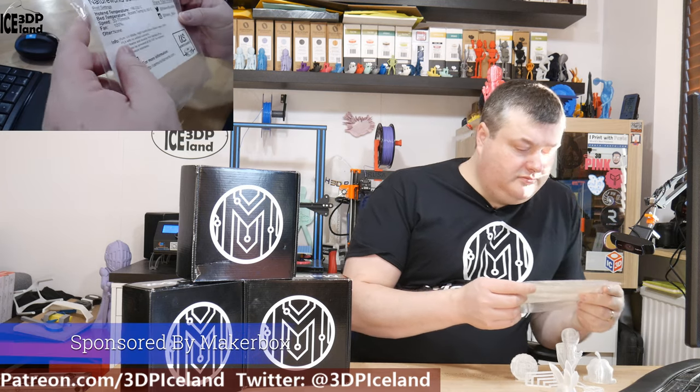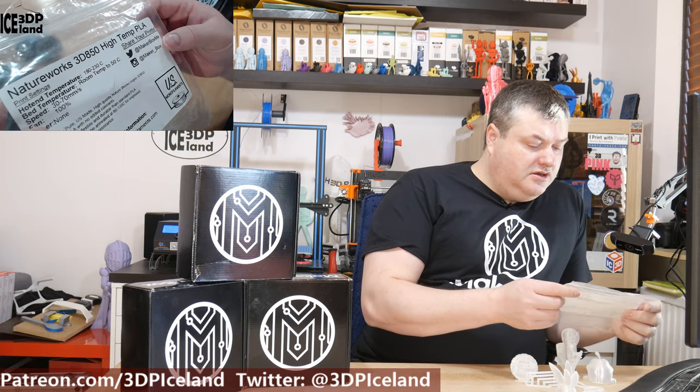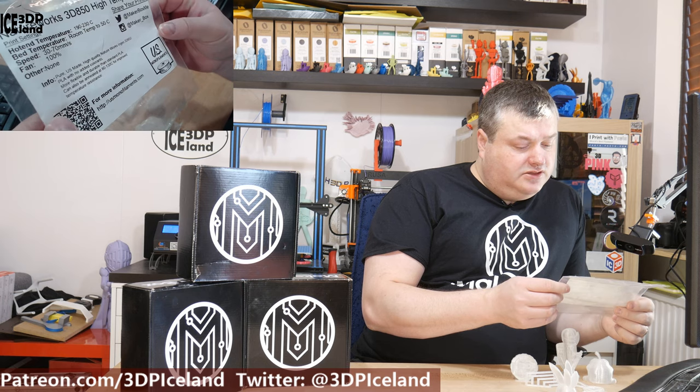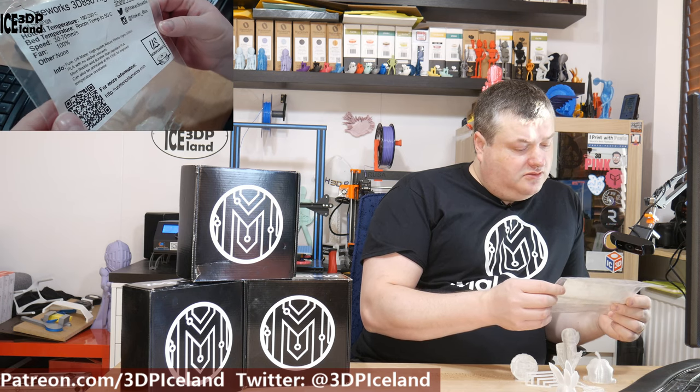This is a clear PLA filament from Natureworks, or US Monofilaments, called Natureworks 3D 850 High Temp PLA. On the sticker it says you can print it at 190 to 230 degrees C, room temp up to 50, and normal print speeds 30 to 70 millimeters per second.